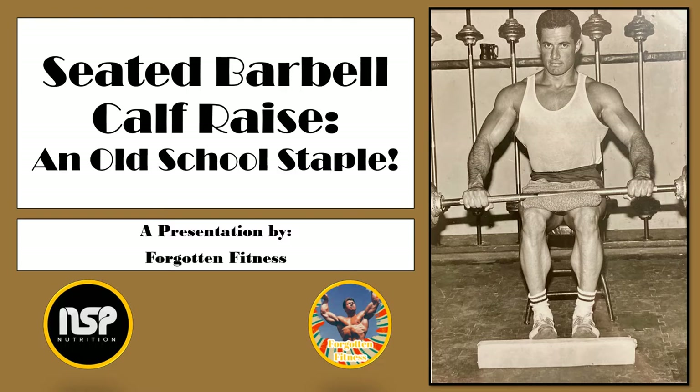This exercise was very common during the Silver era of bodybuilding and was even implemented by Vince Gironda himself at his gym prior to him acquiring more modern calf machines. For those curious, this image comes out of my own personal collection and depicts the bodybuilder Mike Dadigan utilizing this exercise at Vince's gym.